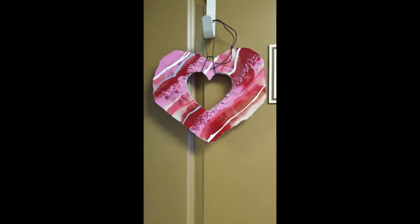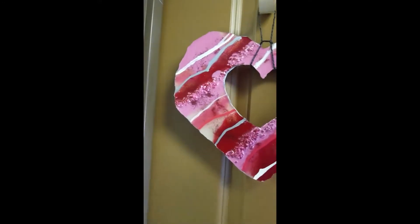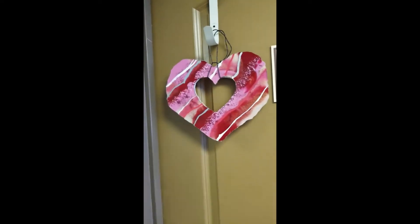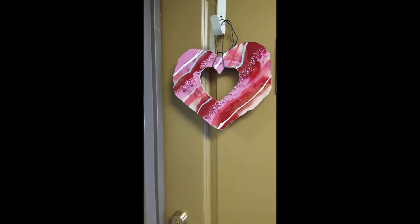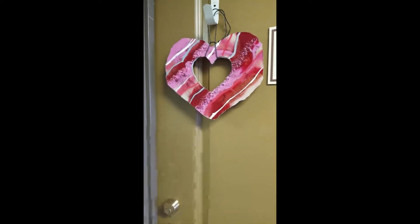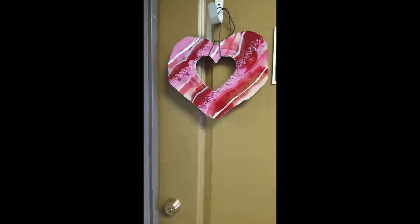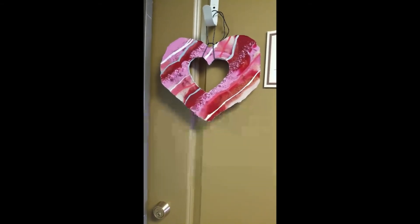I just wanted to wish everybody a happy Valentine's Day. I hope you're spending it today with your Valentine and that you get everything you want today. Happy Valentine's Day and I'll be back next week with a couple of new projects. Bye for now.